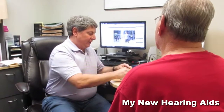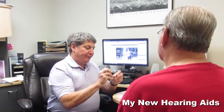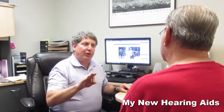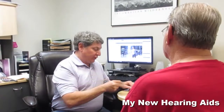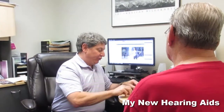The hearing aids are set up with the speakers separately. We're using a medium power speaker, which is going to drop all the way down to 85 decibels, which is where your high frequencies are the worst. So that's where we want to pick it up to.